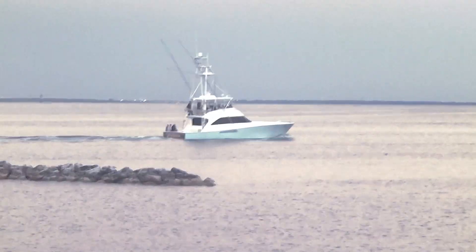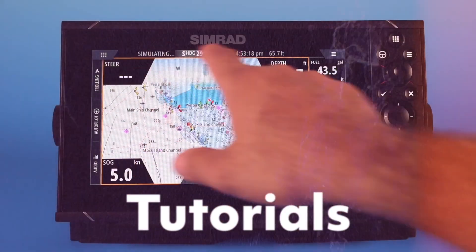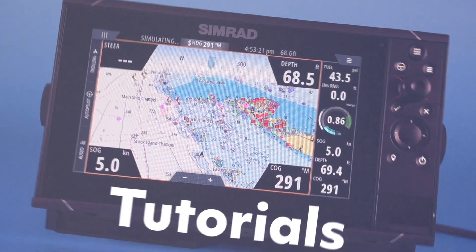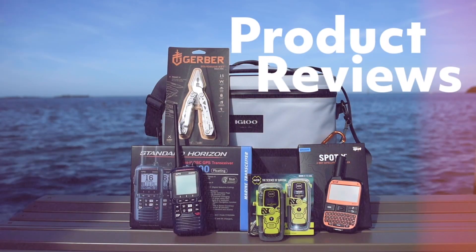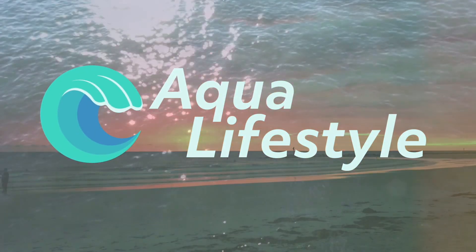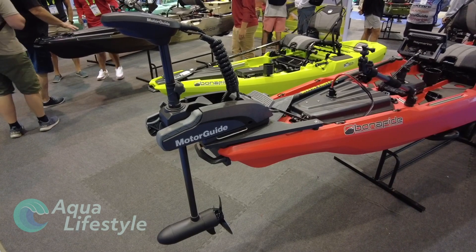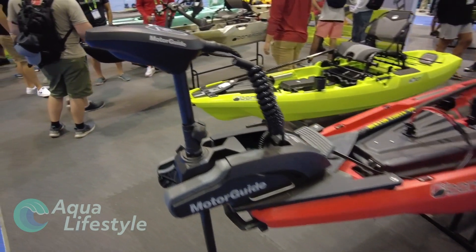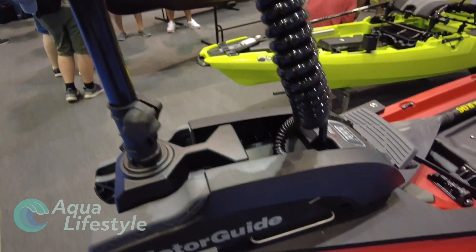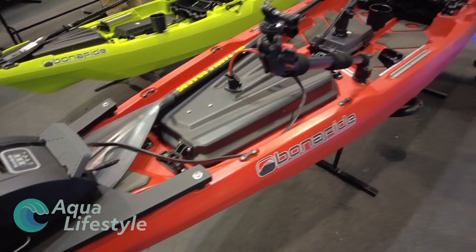No paddling required. Kayak fishing is one of the fastest growing segments in the fishing industry, and with all the pedal power and different forms of propulsion on these kayaks, electric motors are obviously taking on a big role. So, let's check out the new MotorGuide.